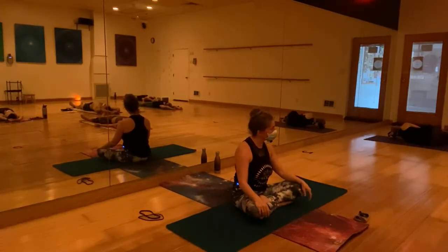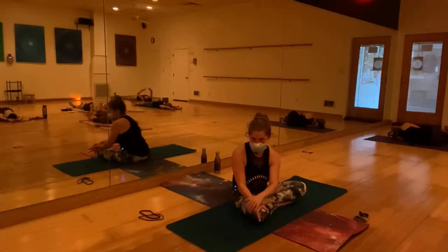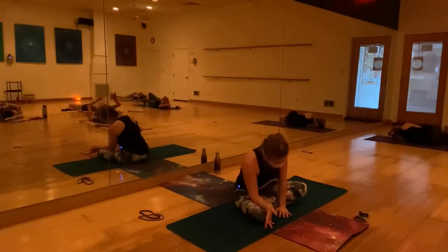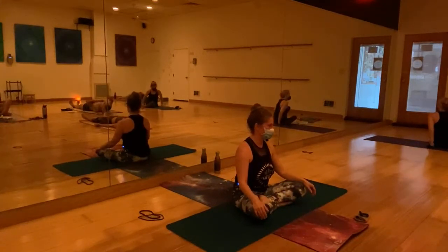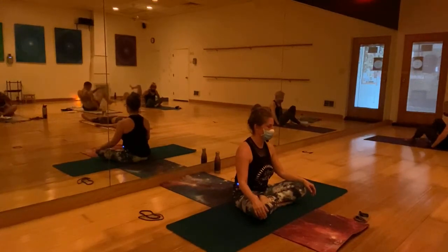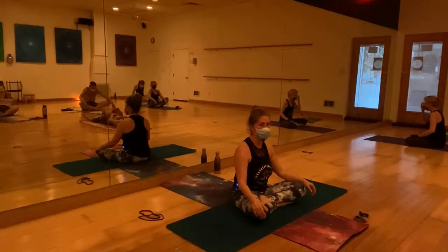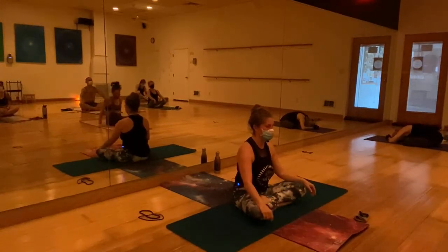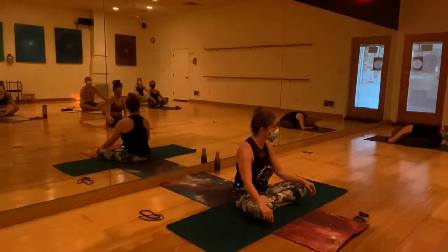At some point, if that's your choice, roll over to one side and push back up to a seated position facing me. You can stay in savasana or on your back — feel free, it's your practice. I want to thank you for practicing with me.